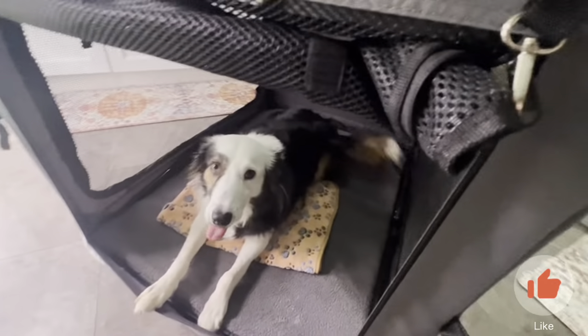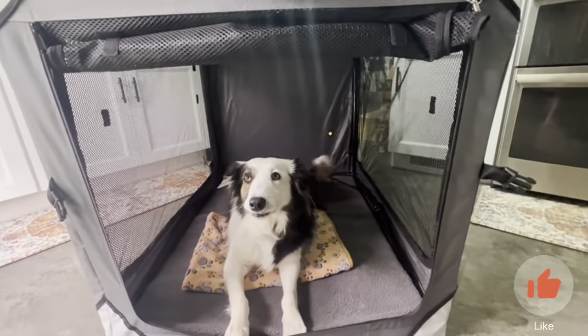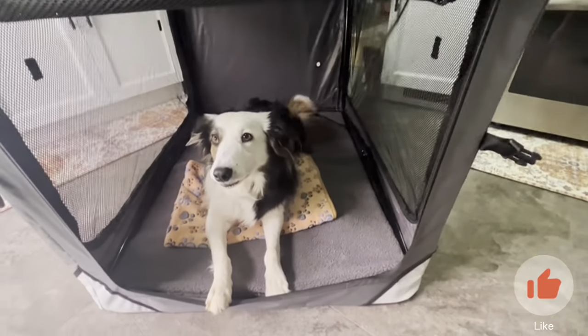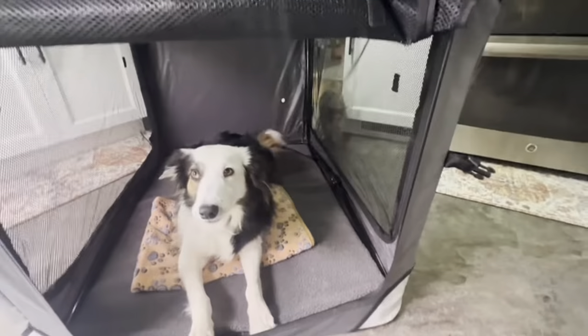There are a few things that you should know about the AlphaToc Collapsible and Portable Dog Crate. This is the extra large, and this is our Australian Shepherd Border Collie, and as you can see, he still has a lot of room.